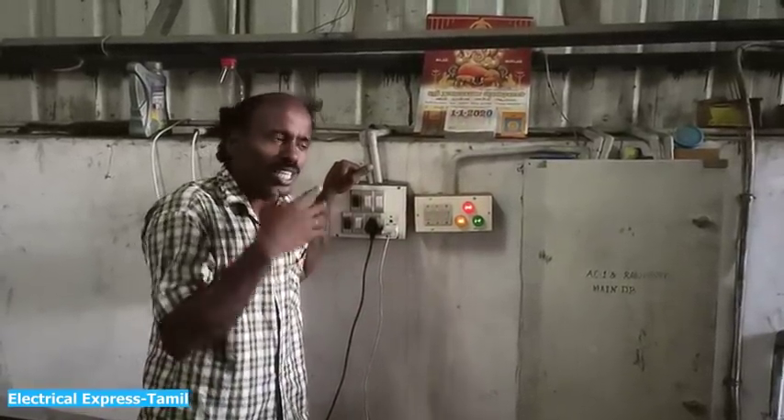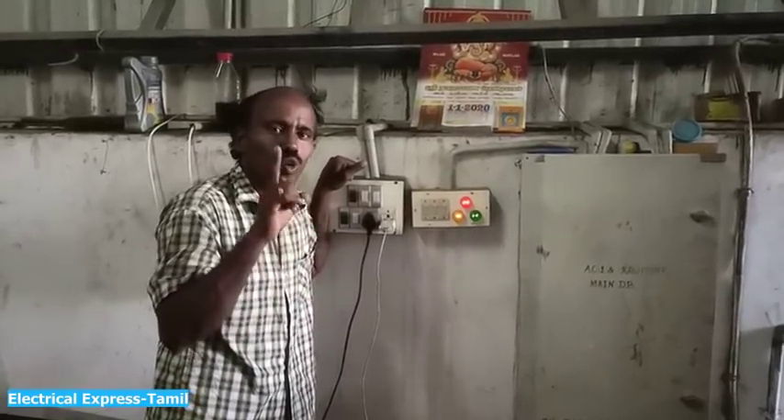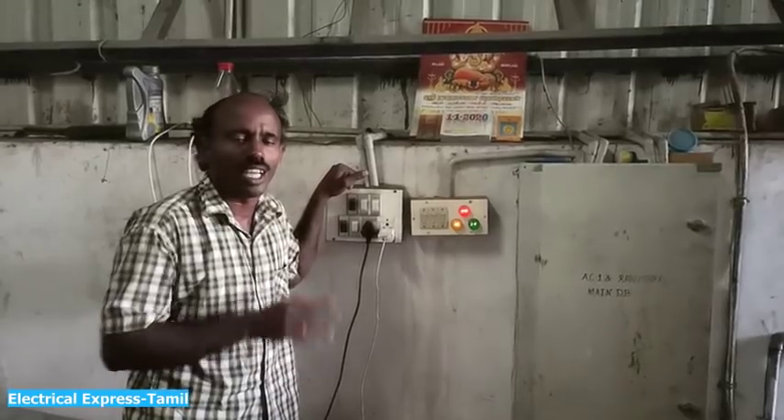You can use three switches, or you can use two switches and one switch. You can drop a blank. That is the connection.